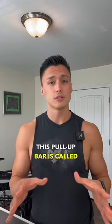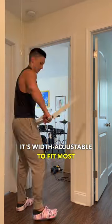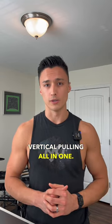This pull-up bar is called the Perfect Pull-Up for a reason. At only $33, it's width-adjustable to fit most doors. But unlike most pull-up bars, you can do inverted rows as well — horizontal and vertical pulling all in one.